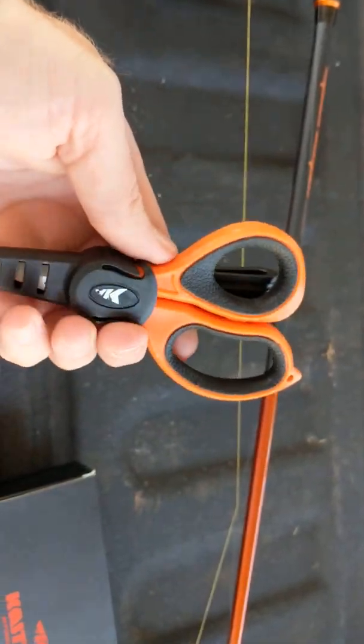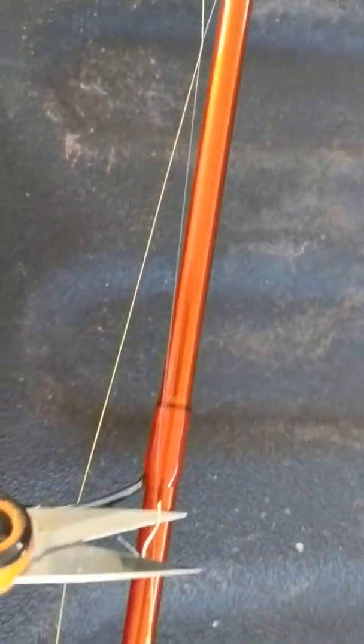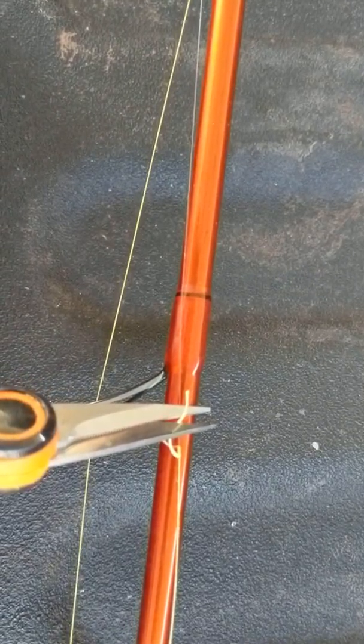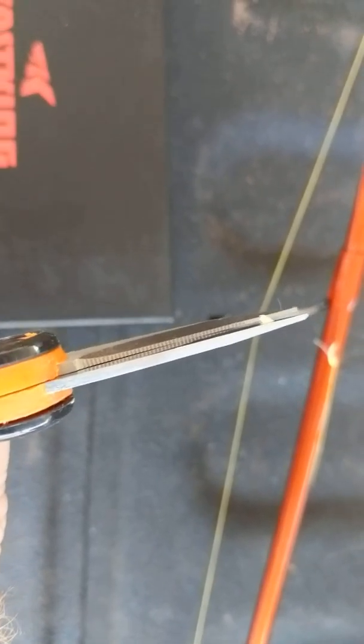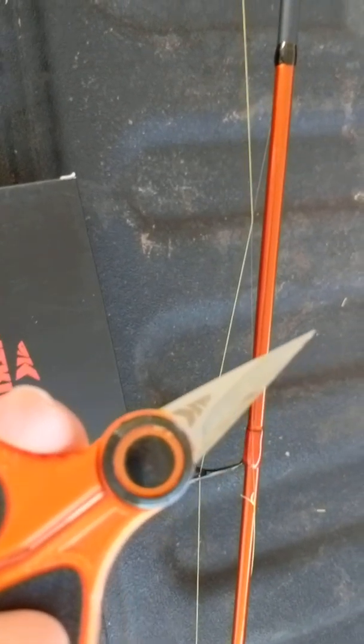We're going to do a test, because I know scissors can be horrible. We're going to do a real quick test. I've got just a little tagline here — this is thin braid, 15 pound CastPro braid. One handed — we just went through that one handed without having to pull it tight, dude. That's legit. That's amazing right there. If you can find scissors that'll do that without having to pull it tight or pull it against anything.